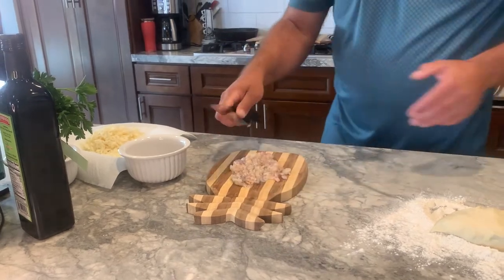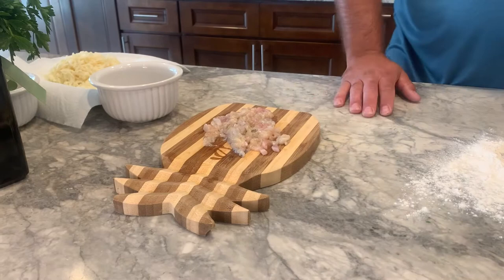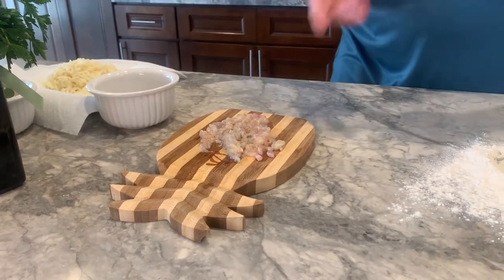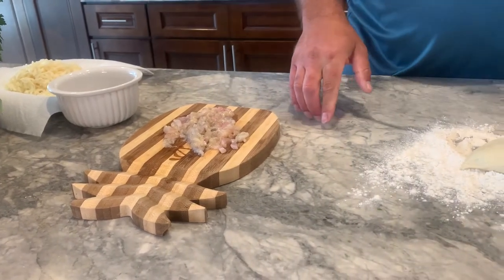Bam, clams are done. Alright guys, clams are done — let's go ahead and make that pizza. We're going to do clams, garlic, olive oil, and some parsley. Got some pizza dough.